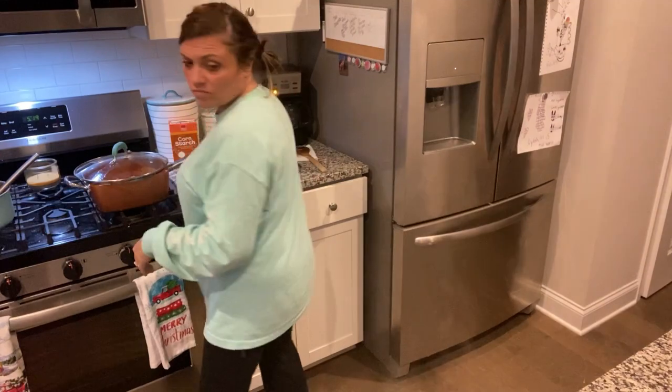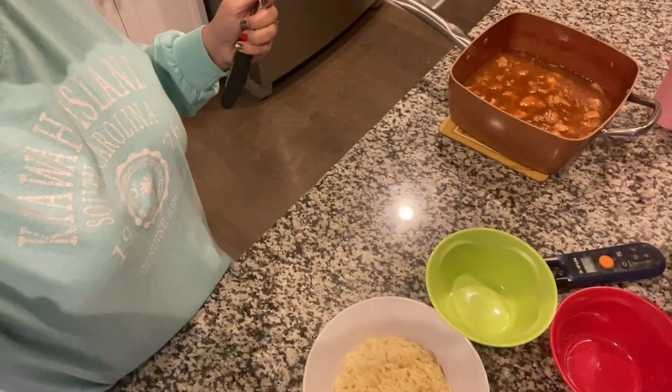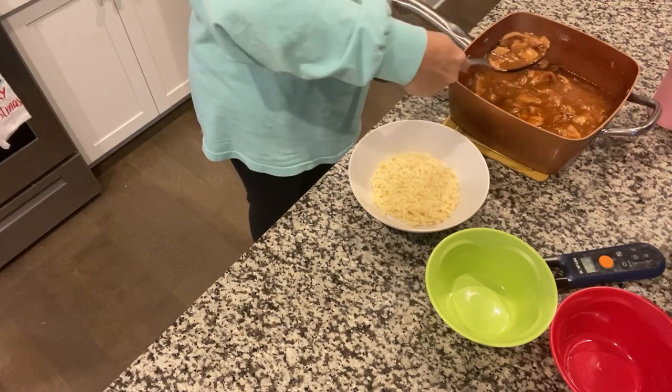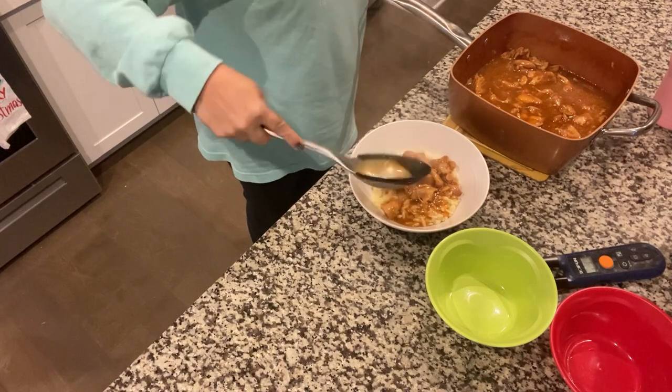I'm going to taste it before anybody gets home just to see what it tastes like. I have orzo in the bottom of this bowl. The more I eat it, I like the flavor but I don't think this is a staple for us. Caleb says it's too sweet — it's not our liking. He liked the orzo though; orzo is wonderful. The chicken sauce is just way too sweet for him.